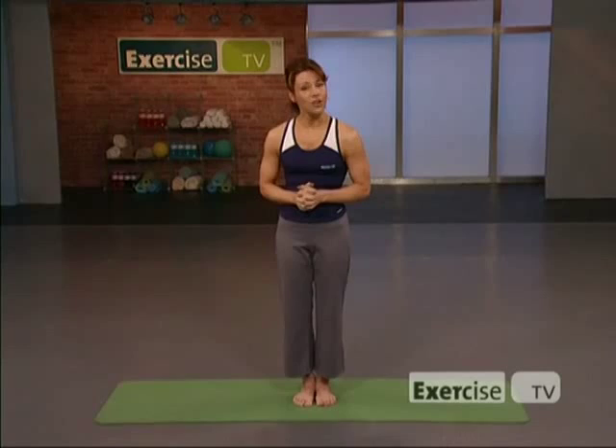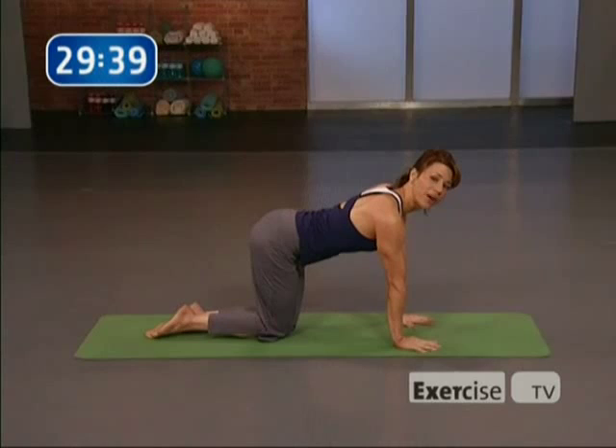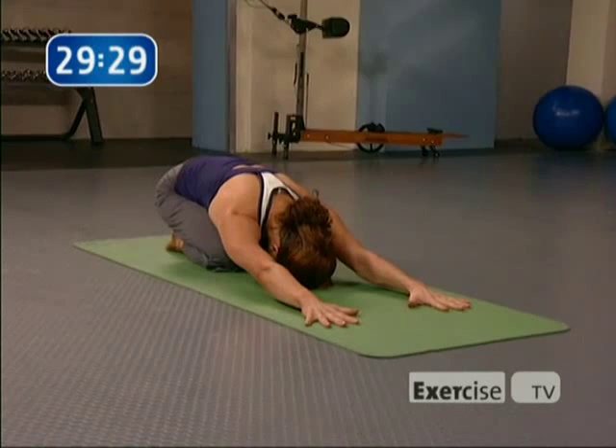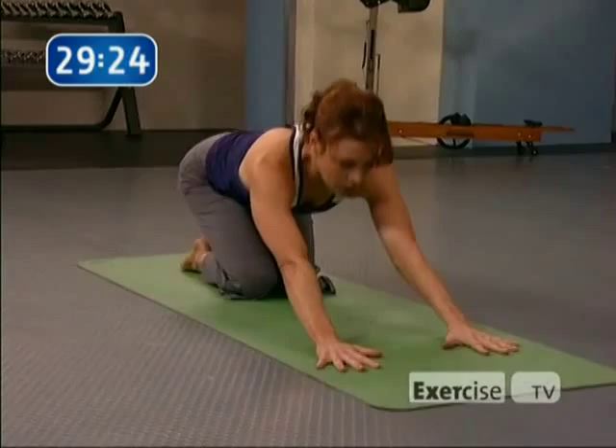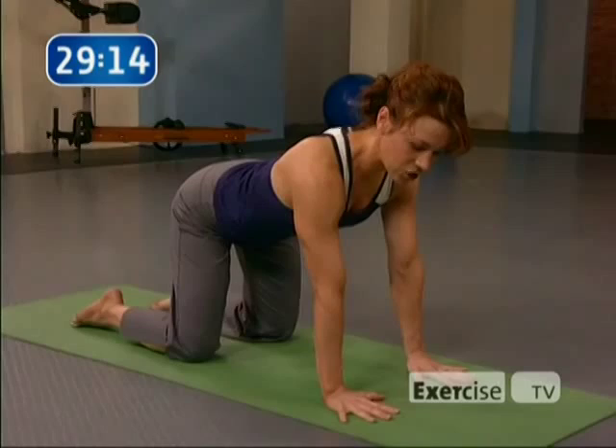We're going to start off in child's pose. Come down onto your mat on all fours, take your hips back, walk your hands out. This will be your position of rest any time you need to take a break, so take it down for three breaths and walk it out. Come on up from child's pose to all fours. Spread your fingers nice and wide, the shoulders stack over the wrists, and the knees are right below the hips.